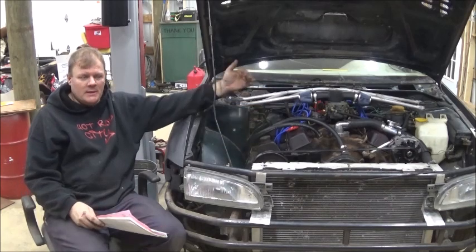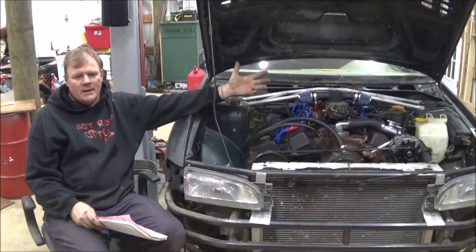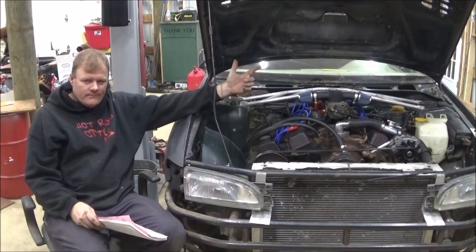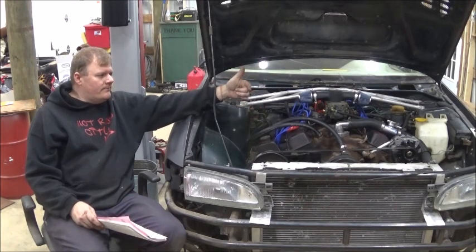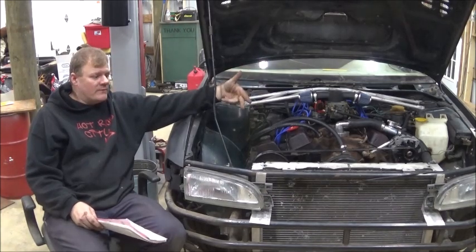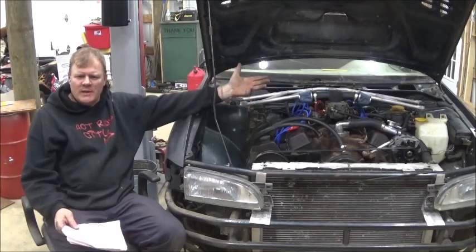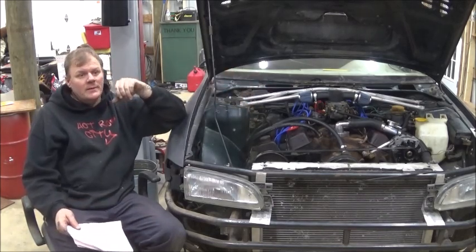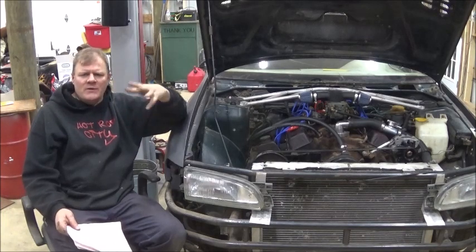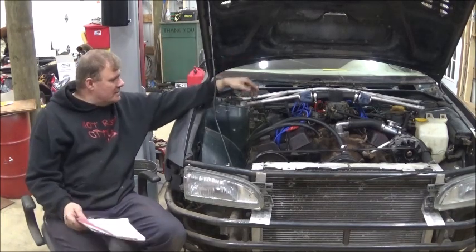The instrument cluster is done. The switch panel has a cigarette lighter on it, a fuel pump switch, one for the cooling fan, and a dial for the heater box. It's just an aluminum panel to cover where the AC panel and heater vents went. So that's done.